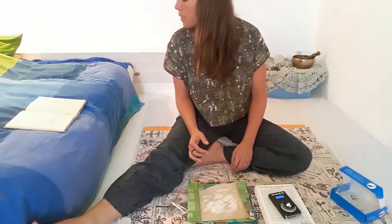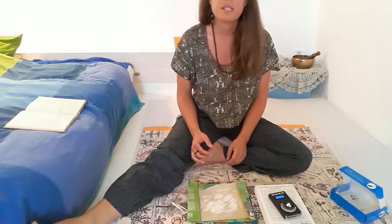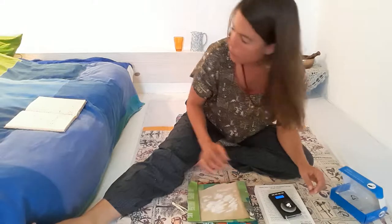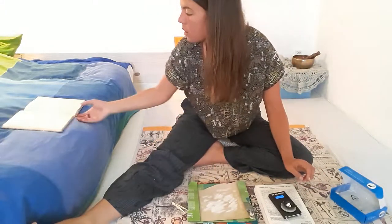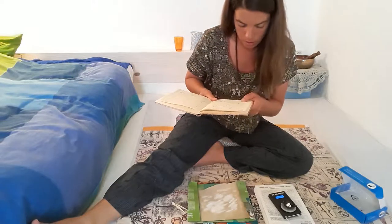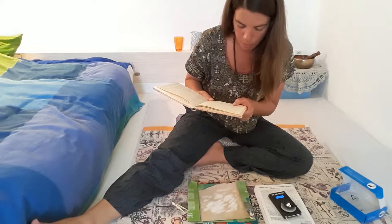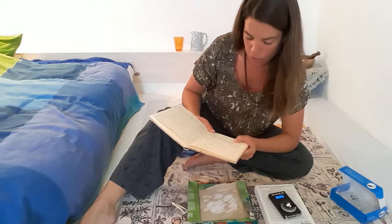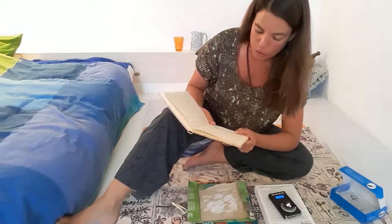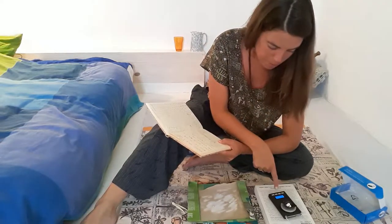836 — okay, so that's dropped down 10 milligrams exactly, which is a bit more than I wanted. When I look at the chart, 843.6 is a 10% drop over a month, which is actually fine. I'm going a little bit more than that by a couple of milligrams.